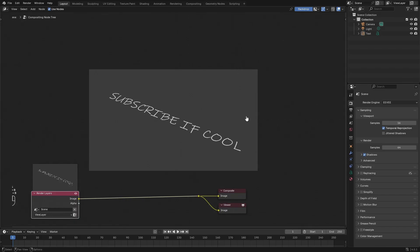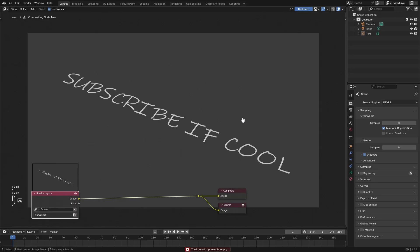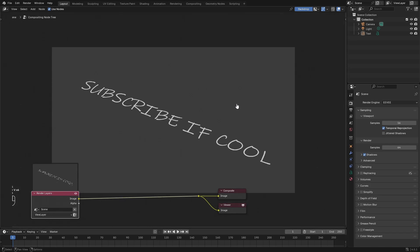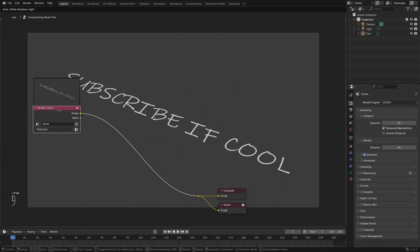If you press V on your keyboard you can zoom out of the backdrop, and if you press Alt+V you can zoom back in. Those shortcuts let you zoom in and out while working in the Compositor, which is super useful when doing final renders.